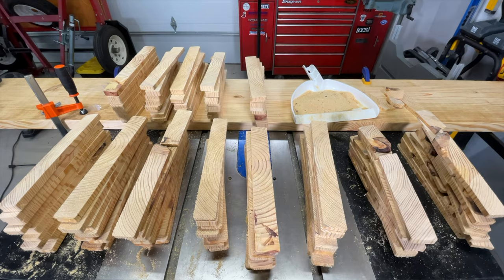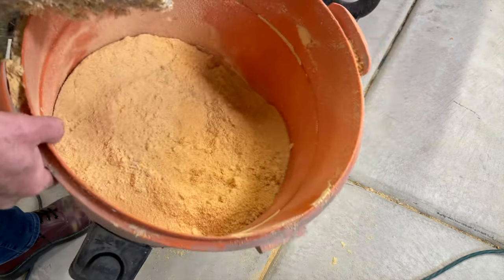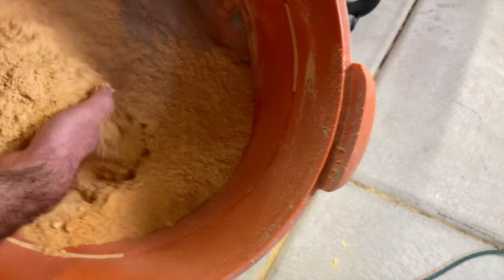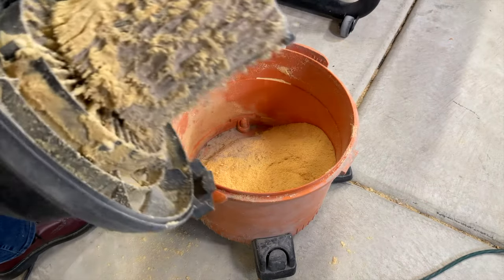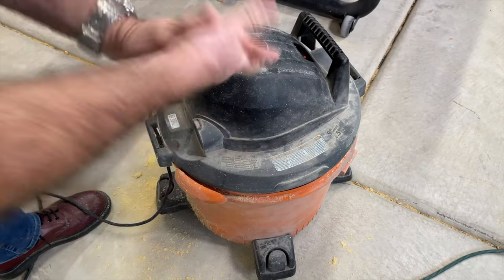That's not really that bad for a circular saw — not a table saw. What did the old Ridgid produce? A lot of dust ended up in the vacuum. Fairly deep — not bad. The filter is ridiculously old and clogged. Maybe one of these days I will buy a new filter.